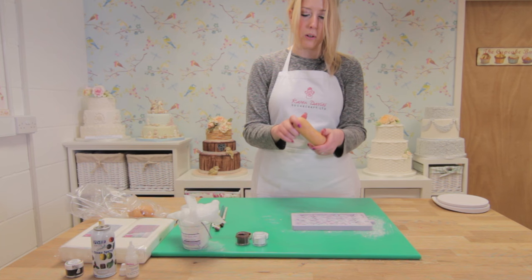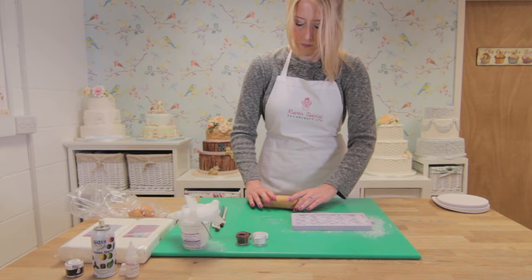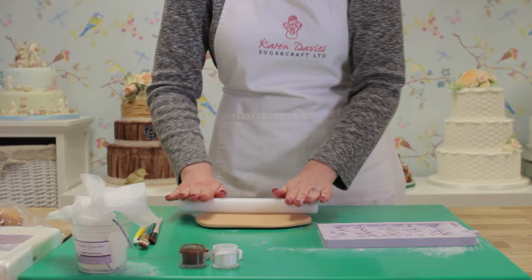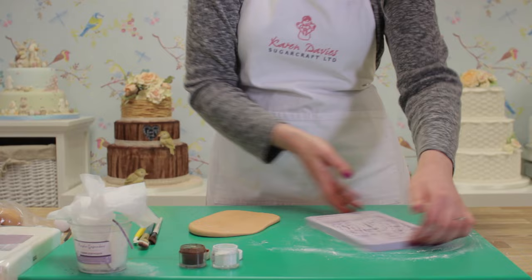Here I've just got some of our sugar paste that I've coloured this hay wicker colour. Before I place it into the mould, I just want to roll it out until it's roughly the same size — width and length — as the mould.